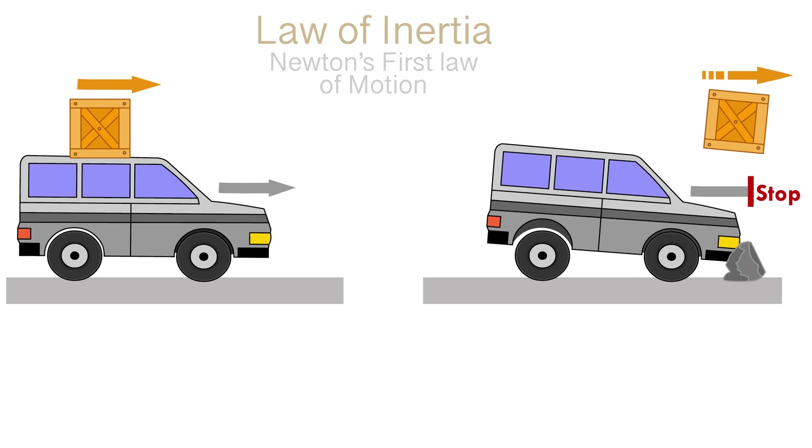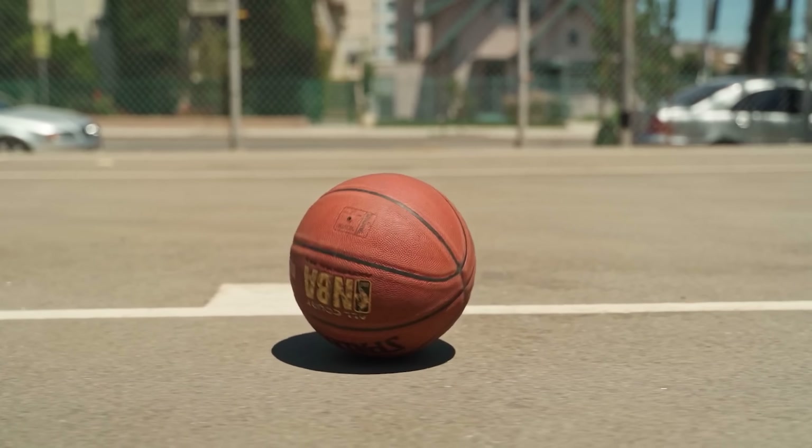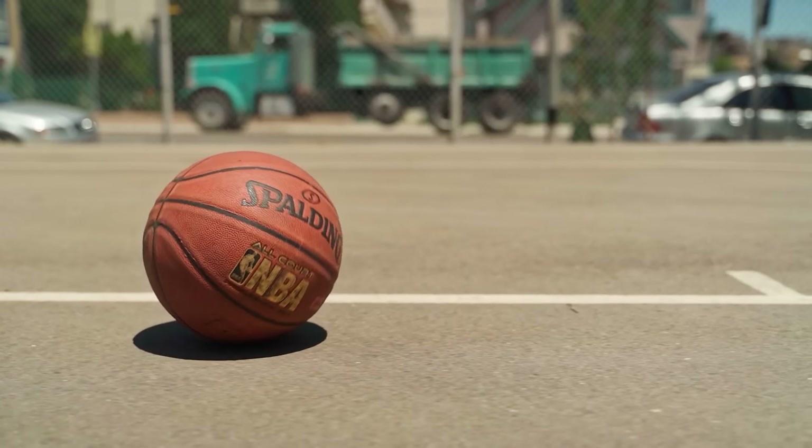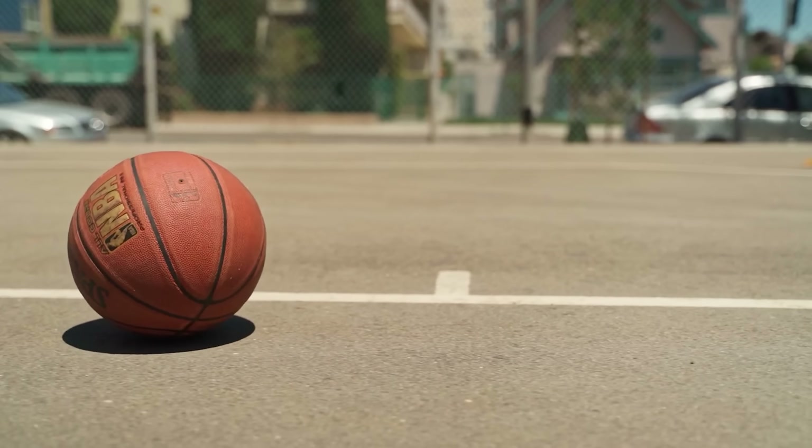Now let's get back to our experiment. Newton's first law says that a body remains at rest or in motion at a constant speed in a straight line unless acted upon by a force. Once you set something in motion it will stay in motion forever unless you exert a force on it to stop it. On Earth we usually don't see that happen because if you throw a ball, friction from the ground or the air eventually stops it pretty quickly. Friction ruins everything.